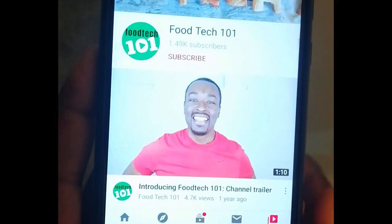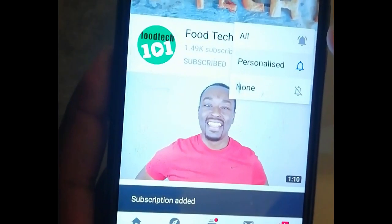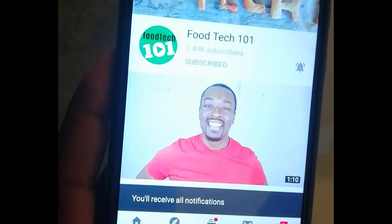Before we get started, just do me a quick favour — click that subscribe button and hit that little bell icon so you'll be the first to know whenever I upload a new video. Okay, let's get to it.